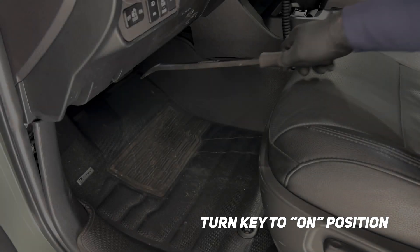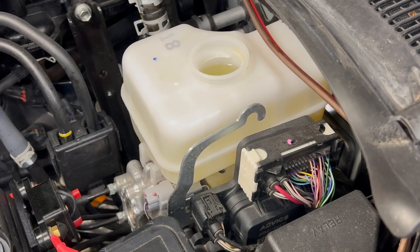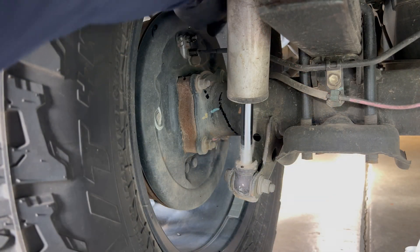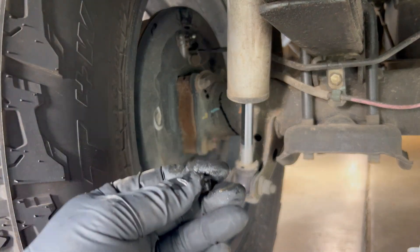I'm gonna jump in and turn the key to the on position. We're going to depress the brake pedal until you hear the pump noise. Once you hear that pump noise, you know that the lines are getting pressurized. Then we're gonna jump to the back of the truck.